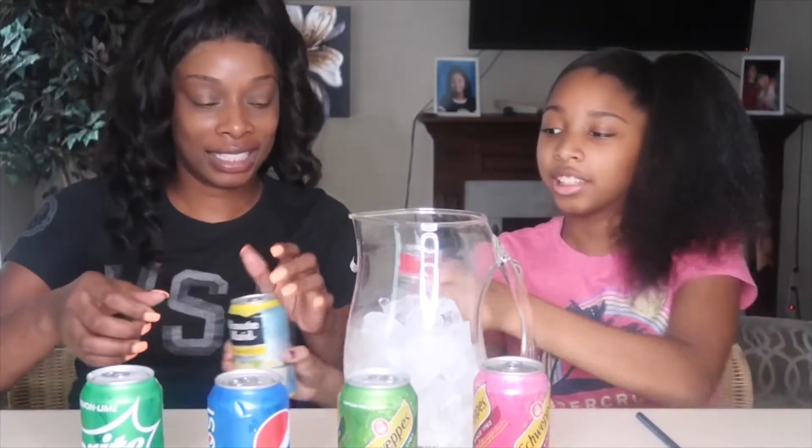Shana, what do you want to start with? Let's start with the Minute Maid — the fruit punch and the lemonade. Yeah, I guess we'll start with these. I like yellow, guys. Favorite color.